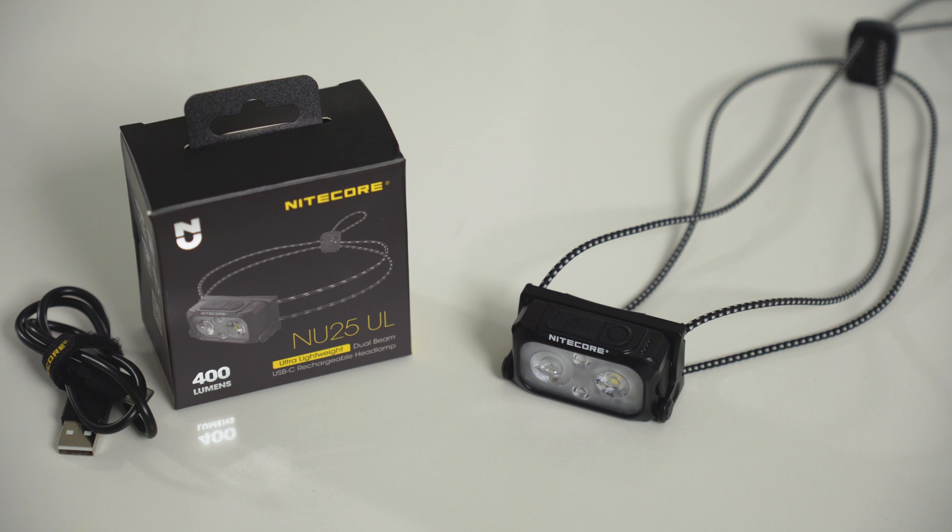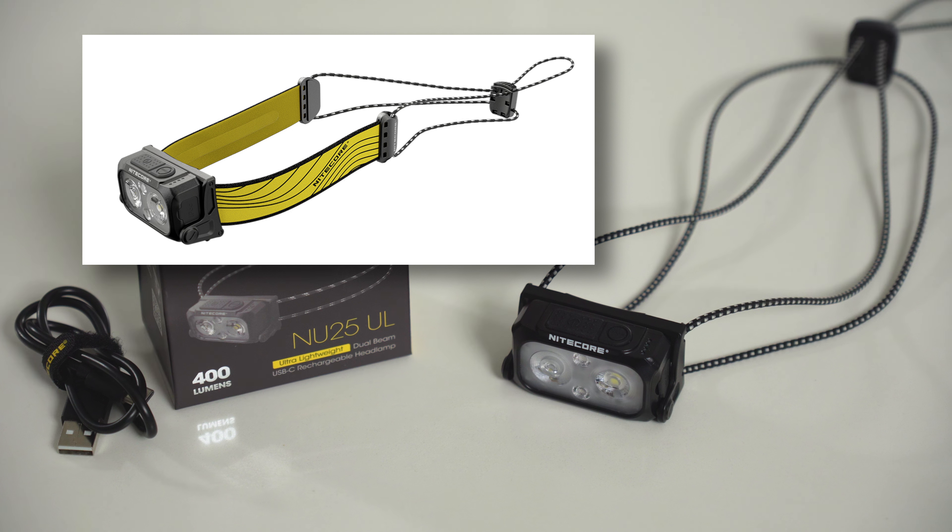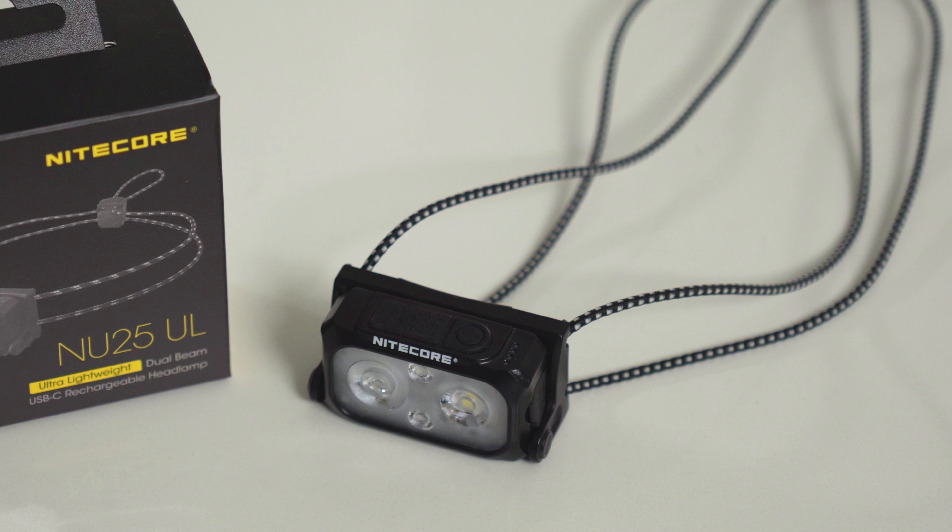So now let's jump over to the Nitecore NU25UL, which retails for about $37 US. There are two versions of this — the regular NU25, which comes with a hybrid strap that's sort of part regular strap and part paracord. But I've got the ultralight version, which saves about 12 grams by having paracord only for the strap, but otherwise they're exactly the same.